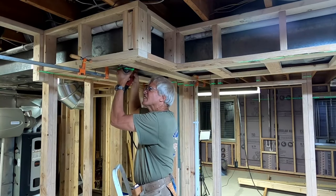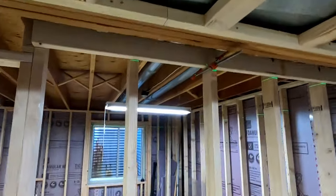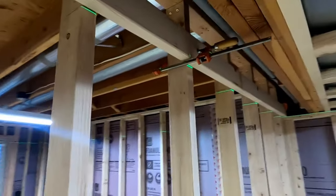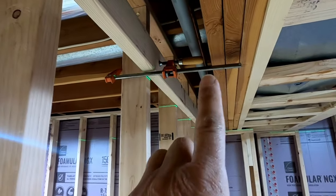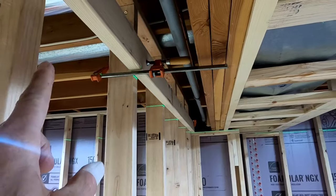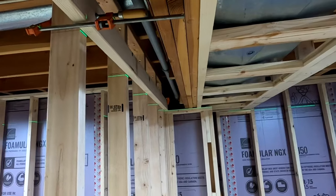The last step is to install the rest of the screws. Since I have a wall on the other side of my support beam, I attach a backer to support the drywall. The gap between the wall and the horizontal ladder is small enough to support the drywall without any additional framing.